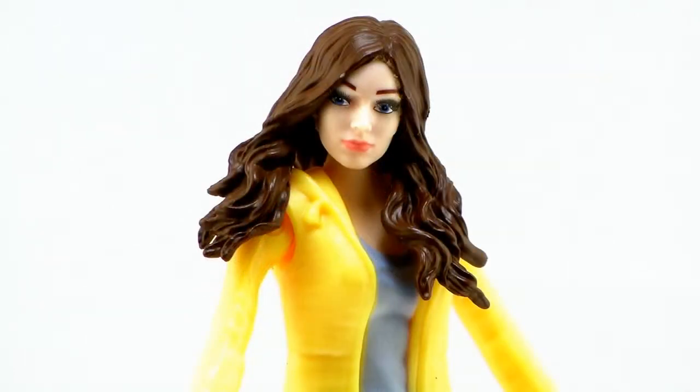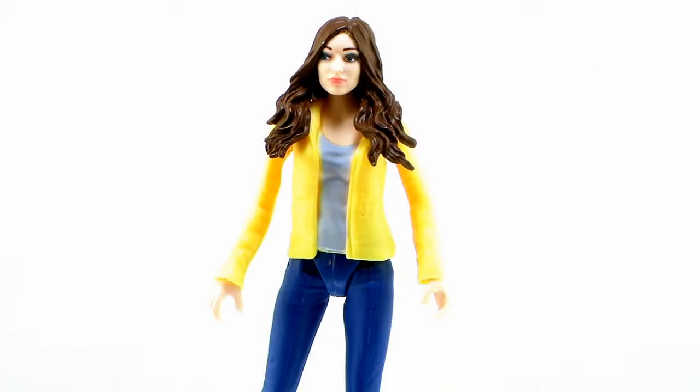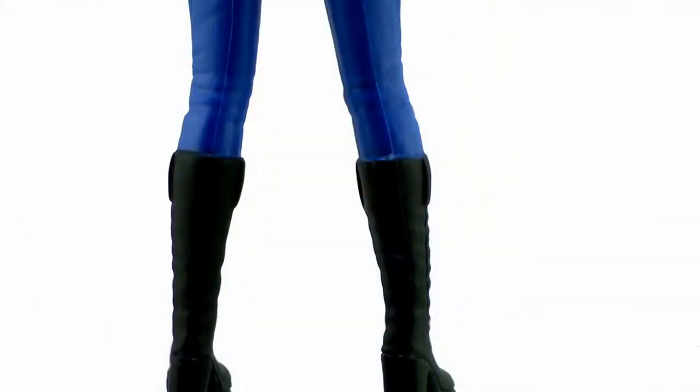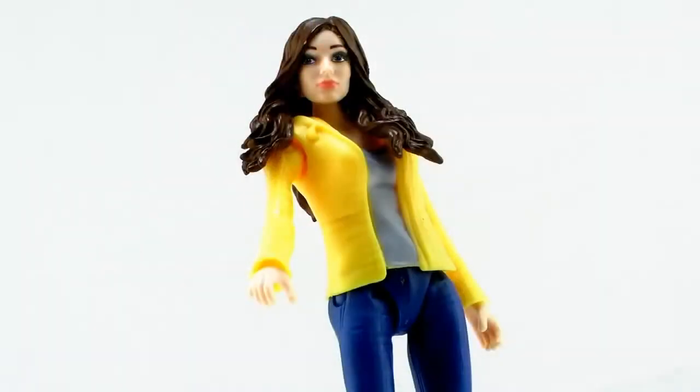But maybe that's okay, because if you don't really want a Megan Fox April O'Neil figure, this could still make for a nice April figure — something to think about. She's wearing a bright yellow jacket, which is kind of a throwback to the signature yellow jumpsuit she wore in the old Ninja Turtles cartoon, and she's got a grey tank top underneath. She's just wearing bright blue jeans and black boots, and that's really it. The paint job is really basic, but it's nice and bright and clean, so it's a really nice looking figure.